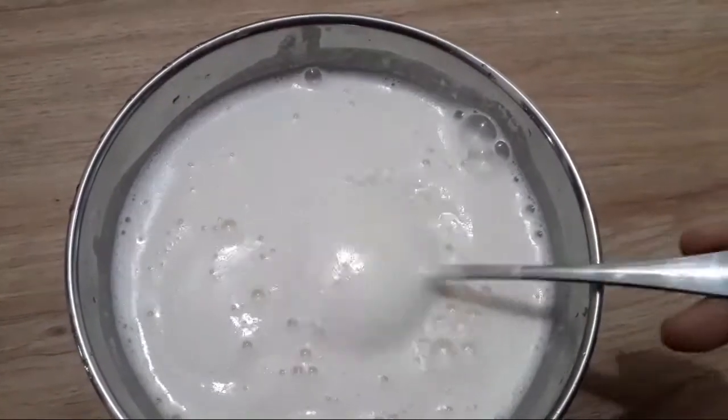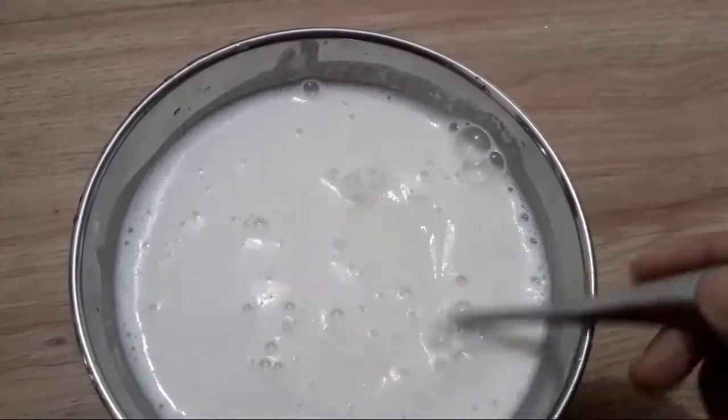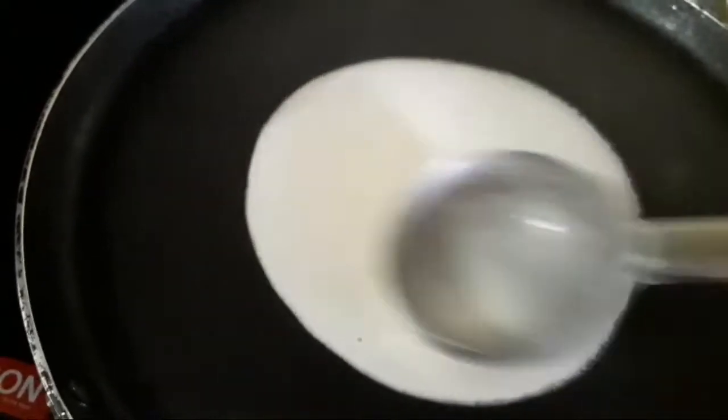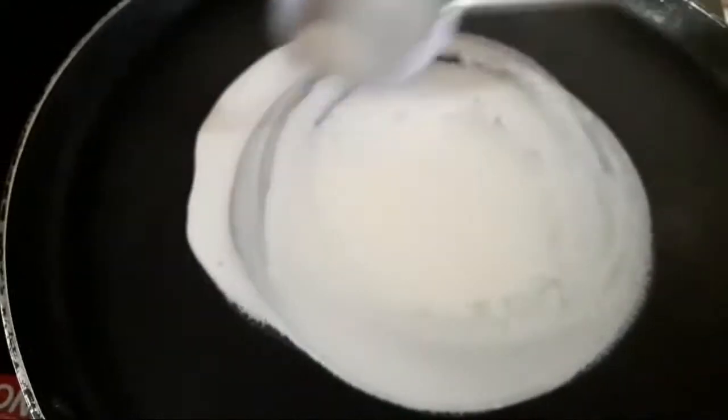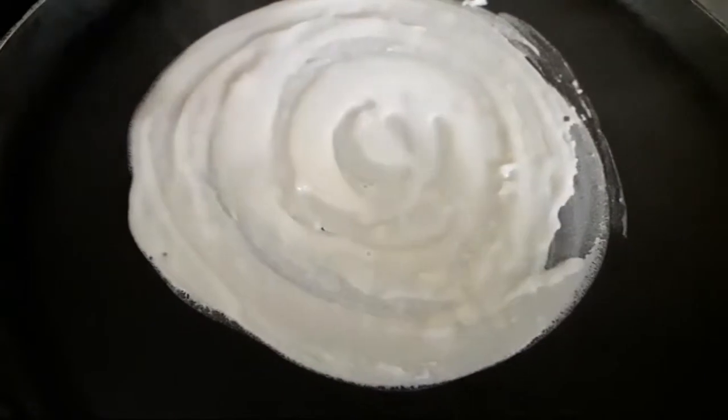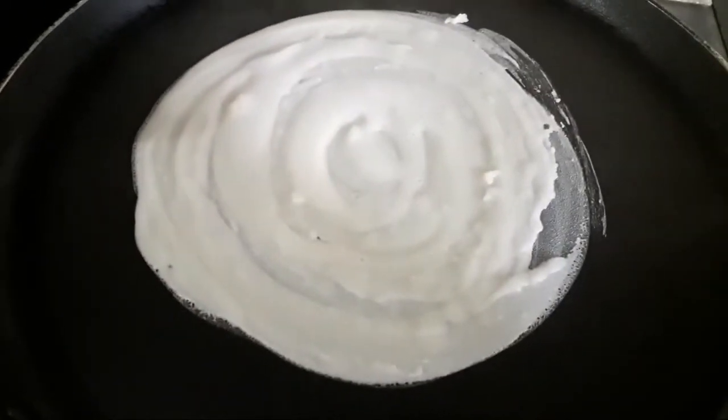We will be ready with this batter. We will add a small pan. It is a small quantity of batter.